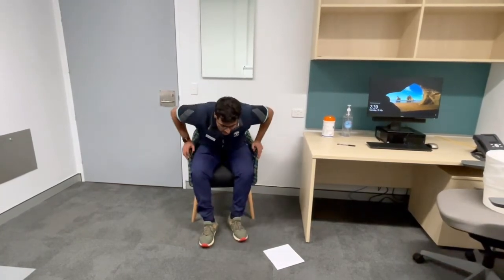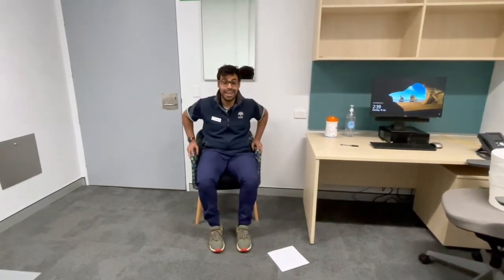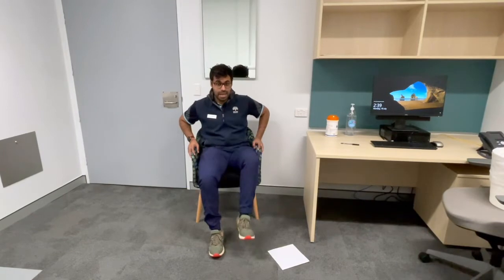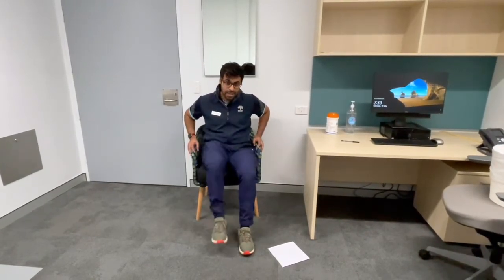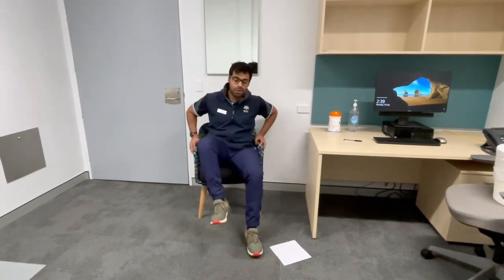Next, once you've done 10 on both sides, sitting on the edge of the seat holding onto the armrest, marching on the spot, nice and big. Lifting your legs up nice and high. I've started off touching the floor very softly — increase the speed so you really get a stomp onto the floor.